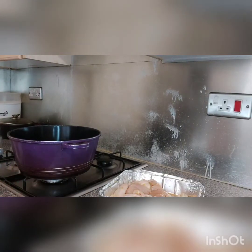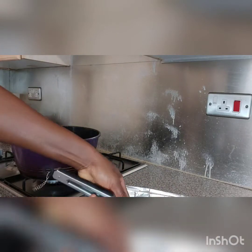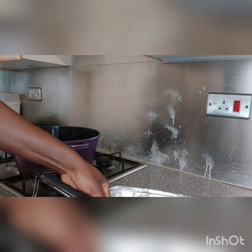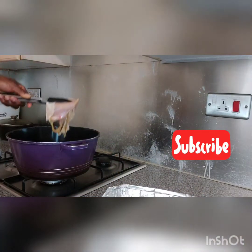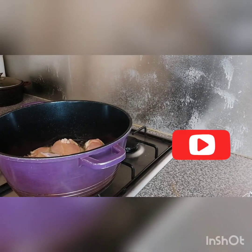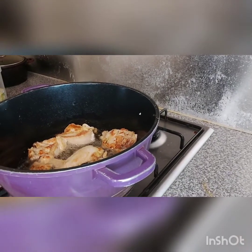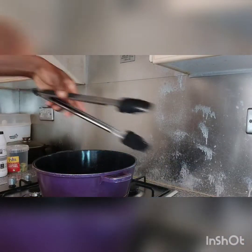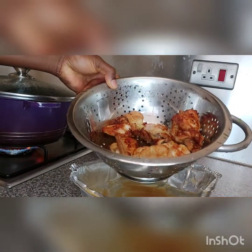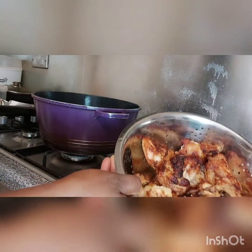Now I'm going to place my chicken in the cooking oil. You have to make sure you leave the skin on. I'm going to leave it in there for some minutes, cook it up until it is golden brown, then turn the sides of the chicken. Keep turning the sides because you don't want it getting burned. This golden brown color is the color the chicken is supposed to be. This is the first one I'm cooking, now the second one.